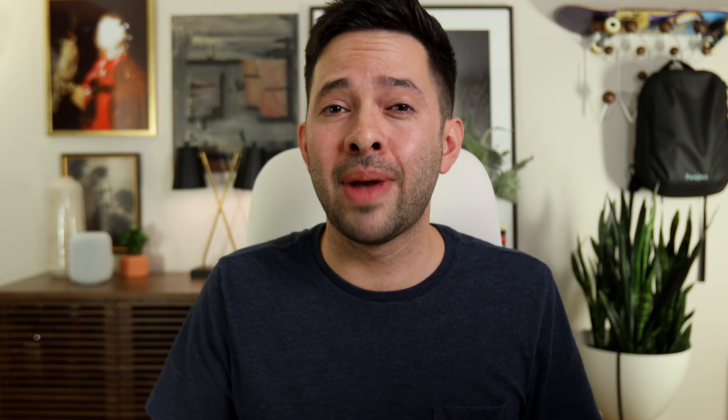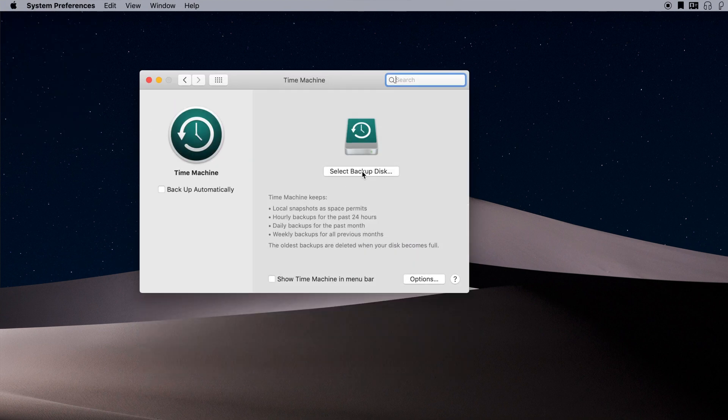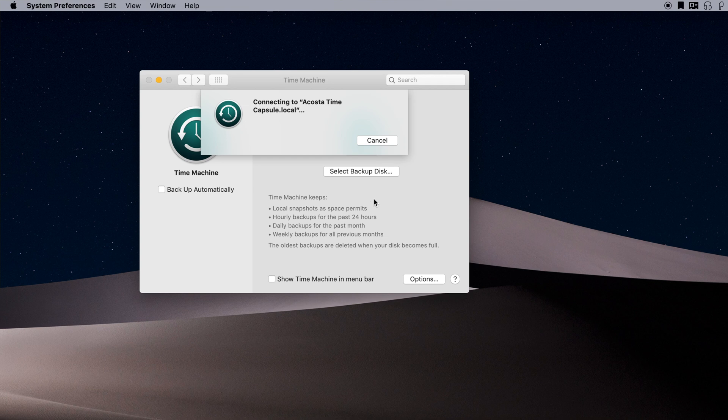For you Time Machine haters out there, that's fine — leave me some comments below. But after 10 years of doing this as a company, we've had very good success with Time Machine. To set up Time Machine, go to your Mac, open System Preferences from your Apple menu, select Time Machine, then choose Select Disc. Click your hard drive. If your hard drive is not Mac formatted, your Mac will prompt you to erase that drive — proceed with caution and make sure everything on that drive is okay to be erased. If it's already Mac formatted, it will not erase your drive.